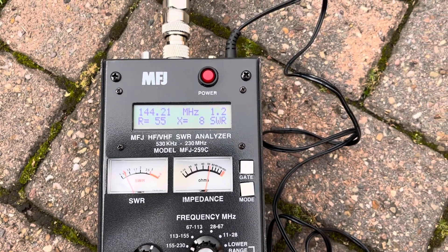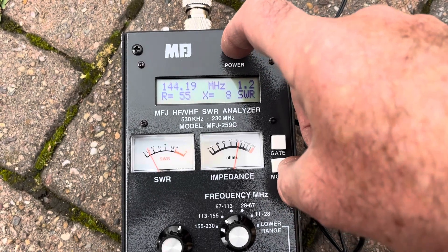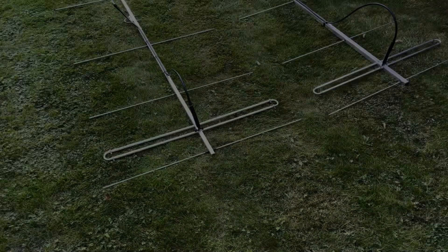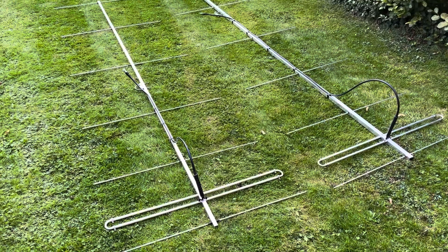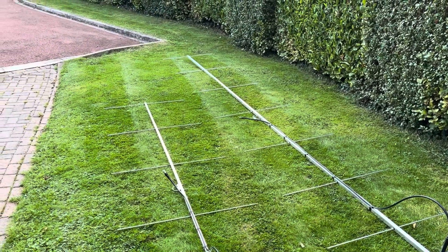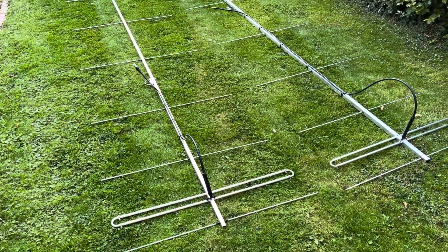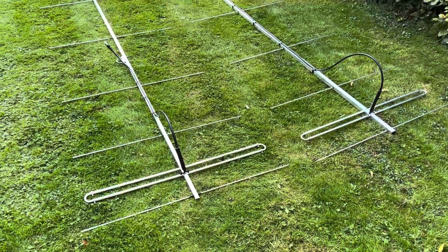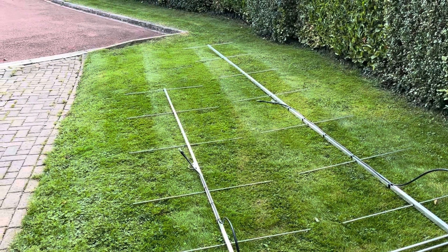Now I just need to apply some liquid rubber and make sure it's all sealed. Here you can see the 7-element Owl LGT on the left and the 9-element Ultra on the right. The one-inch boom makes quite a difference and stops droop on such a long Yagi. Fingers crossed there's an increase in performance.